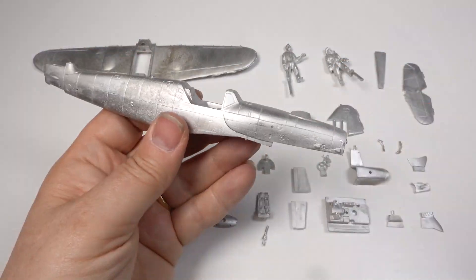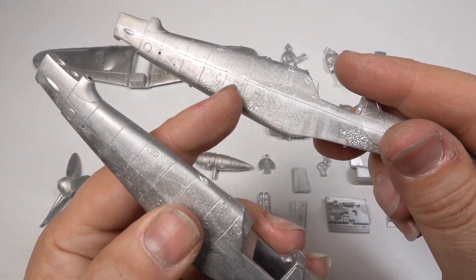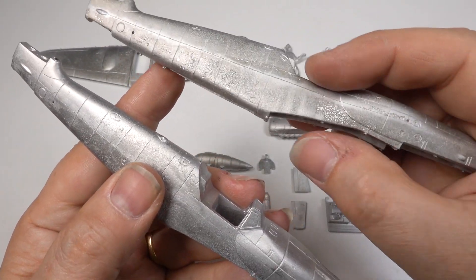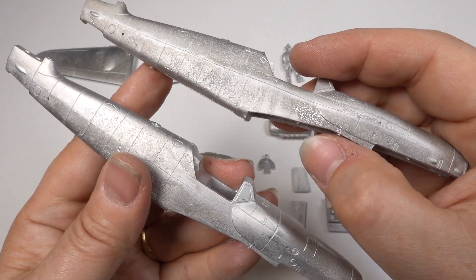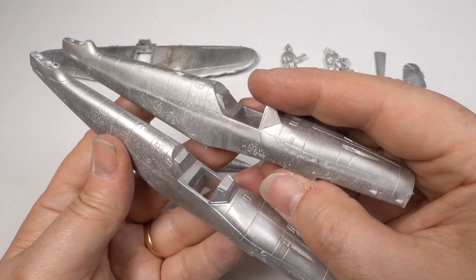Here's the fuselage against a reject casting. The roughness down the side of the reject is porosity, caused by the mold being too hot. The pocking near the front is trapped air, often caused by pouring too fast.